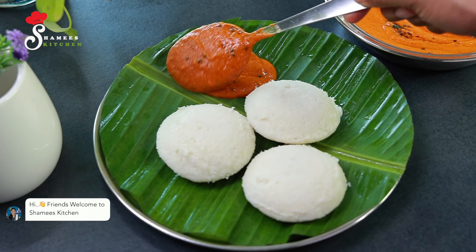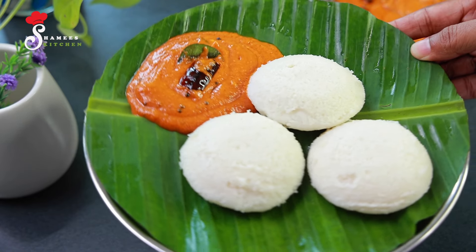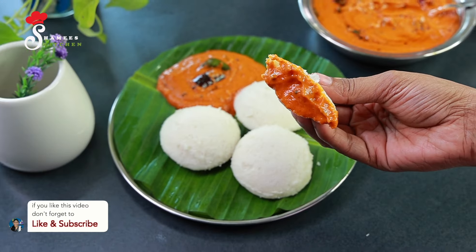Hi friends! Welcome to Shami's Kitchen. Welcome to Sughaan. We have a great combination of this special idli, dosa, and apathe.